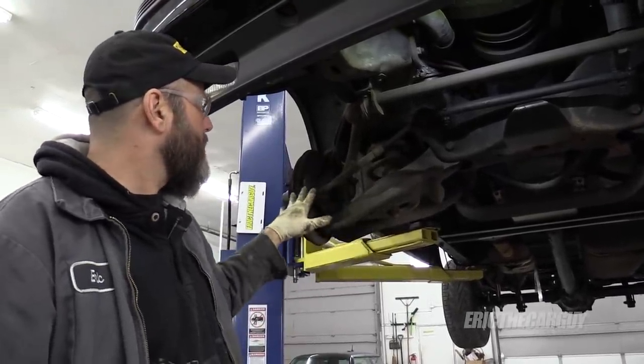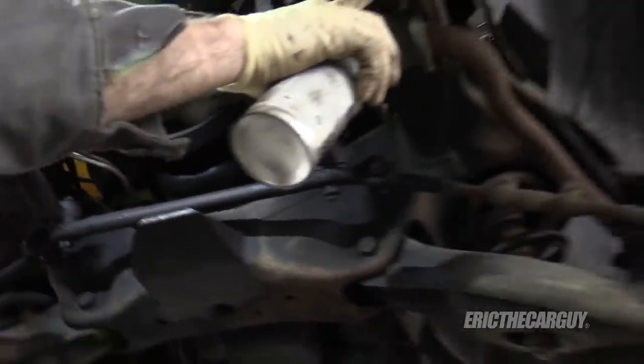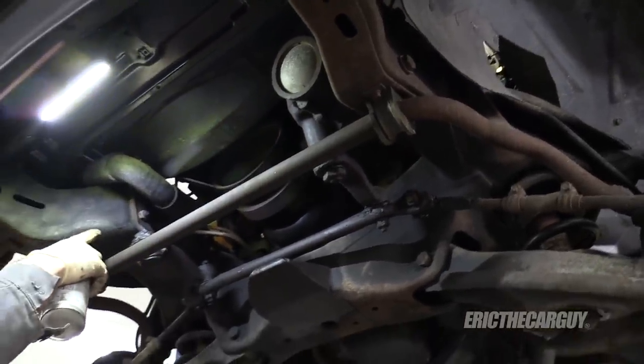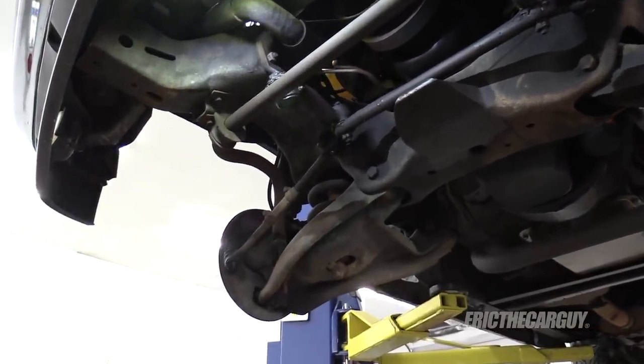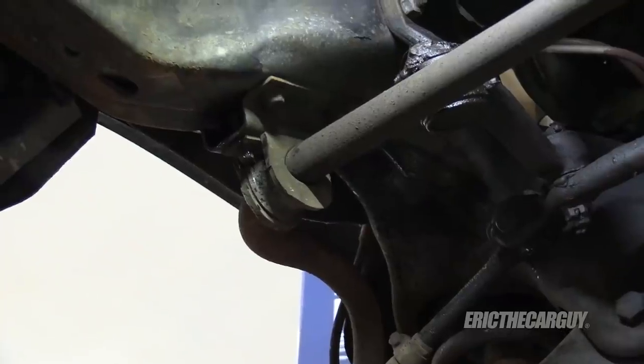I'm going to take the stabilizer bar off first and the entire steering linkage. Notice how this side is lower than this side — this frame is different from side to side. This one has a steering box; this one does not — it's got this little extender piece hanging down. It appears to be 10 millimeter or possibly 3/8.